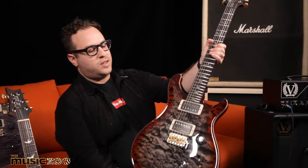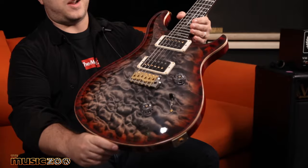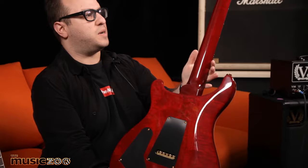Let's check this one out — charcoal cherry. I believe this is a one-piece quilt top; you guys can get in there with a microscope if you don't believe me. This one's cherry stained mahogany for the back, bottom, and neck.